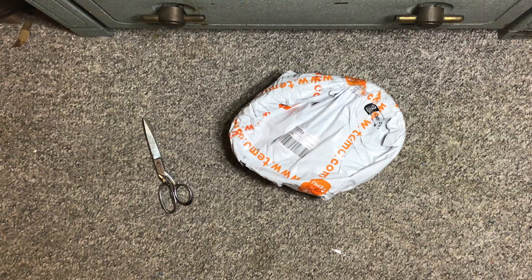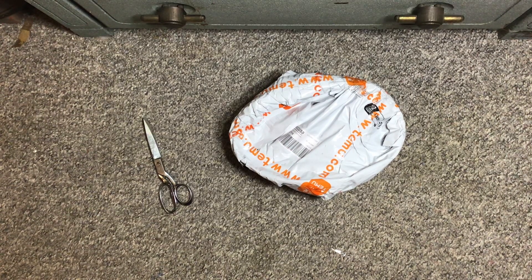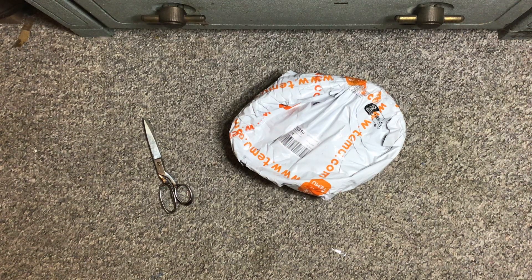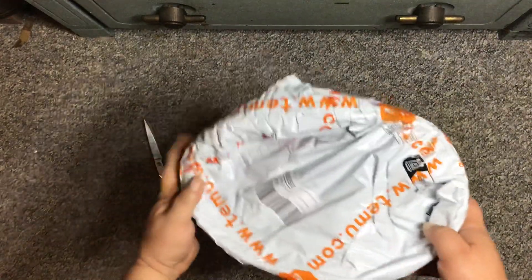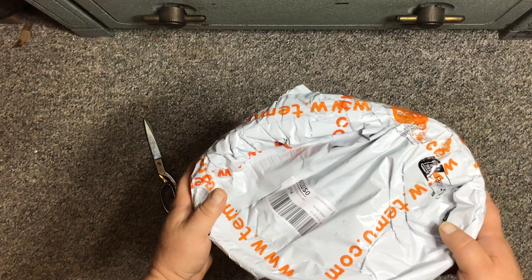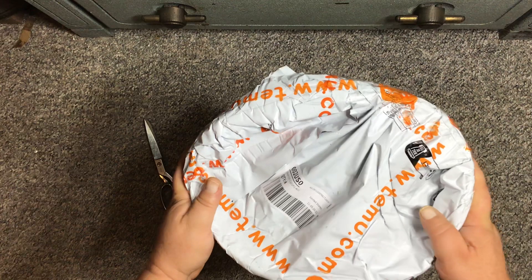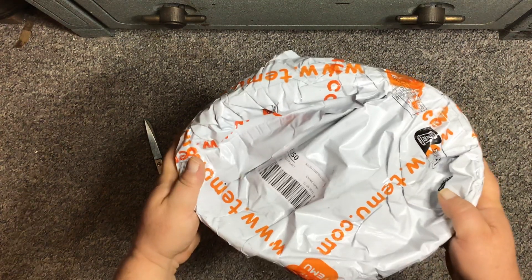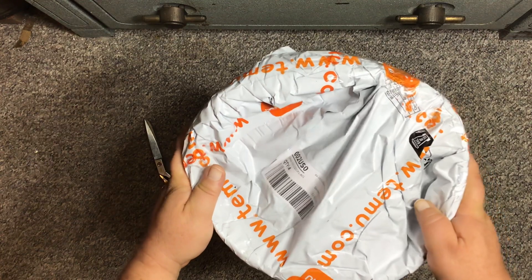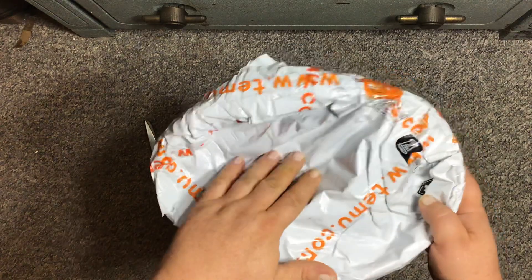We're gonna see how things turned out and just like last time I didn't get a box — it came in a poly bag. One item I'll tell you about right now is a microwave splash cover for your bowls and plates. It appears to be an oval shape when it's supposed to be a circle, so I hope it's not damaged.